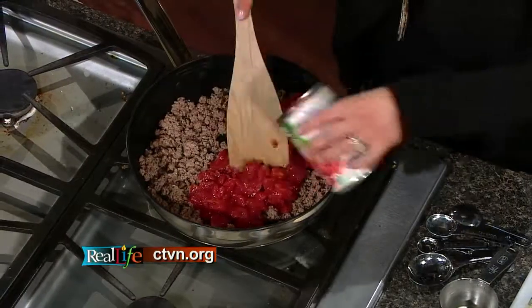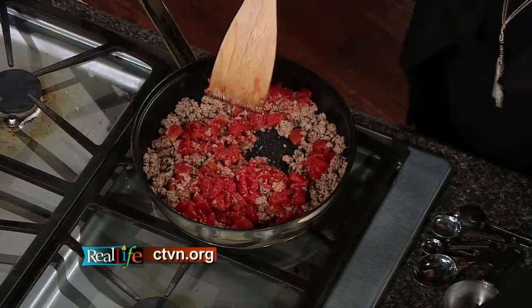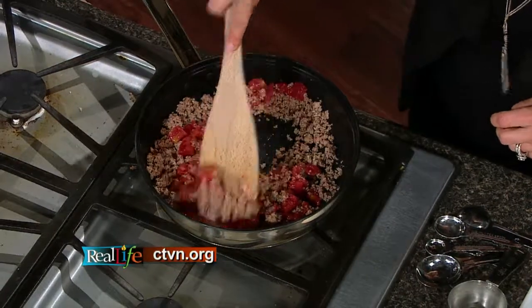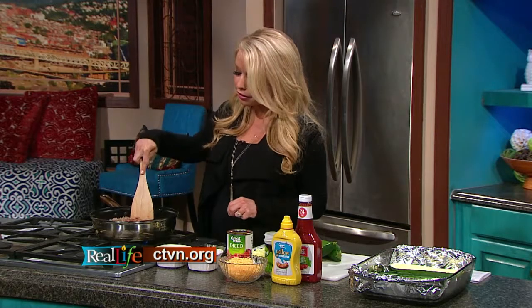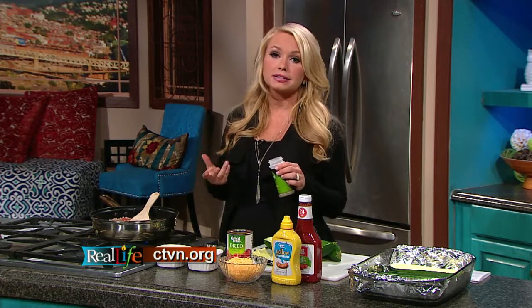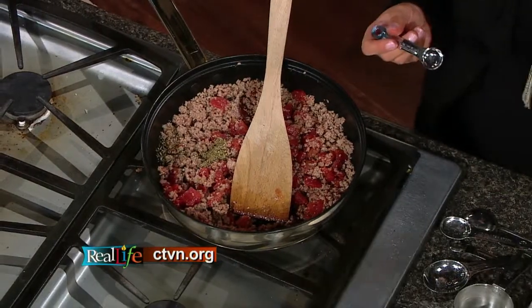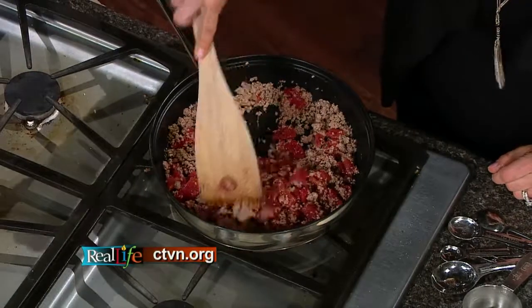Then to the turkey, I'm going to add some diced tomatoes — just a can of diced tomatoes. And then I'm going to add a little bit of salt and a little bit of pepper, which gives it some nice flavor and seasoning. A great way to make dishes healthier without adding a lot of fat or calories is just by seasoning. I also like to use some oregano, which is a traditional ingredient used in a lot of stuffed peppers and stuffed zucchini, and it gives a little bit of flavor.